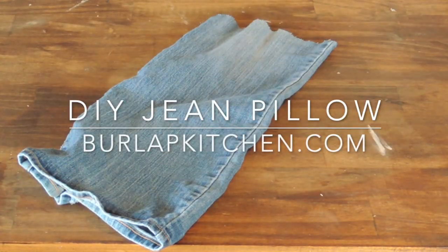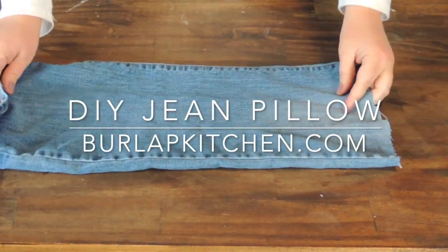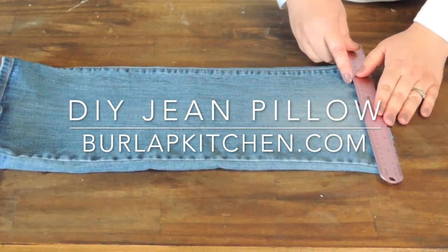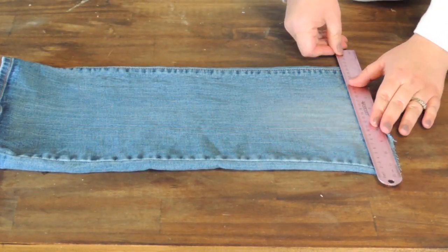Hi everyone, it's Emily from burlapkitchen.com where I'm all about simplicity. Today I'm going to be showing you how to make a pillow out of an old pair of jeans.